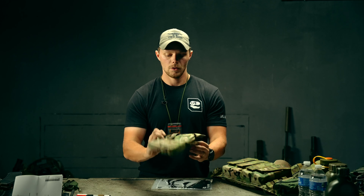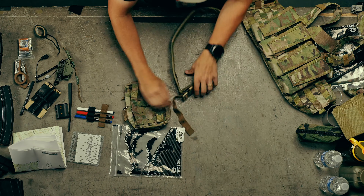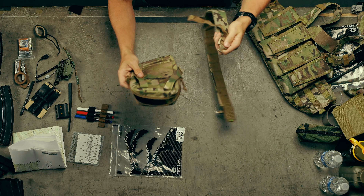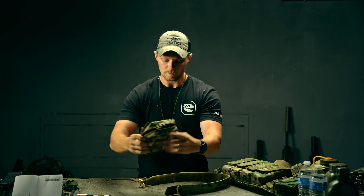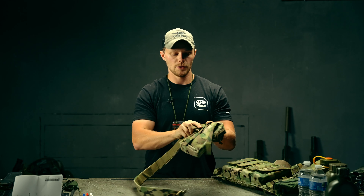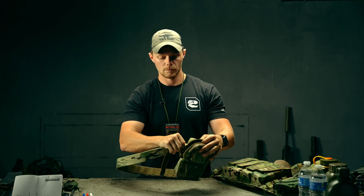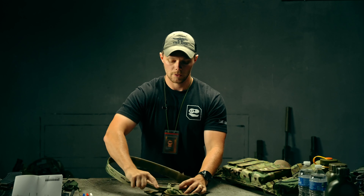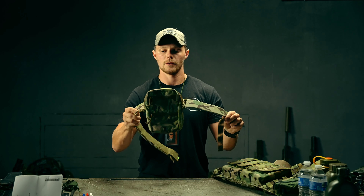First I'm going to slide this on a speed belt to demonstrate that. The use case for doing that is really if you need a GP pouch on your speed belt for whatever reason — if you're on the range and want to put your phone in a pocket, this is a good option. You should be able to slide this through either way, but the side with the male buckle will be easier. It literally just slides through the two-inch seam, and there you go — that is on a speed belt.